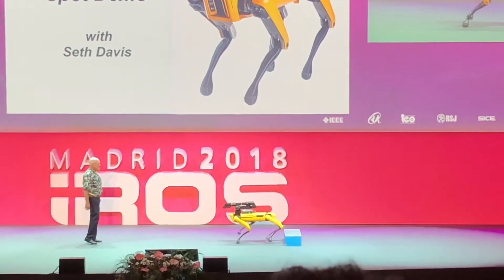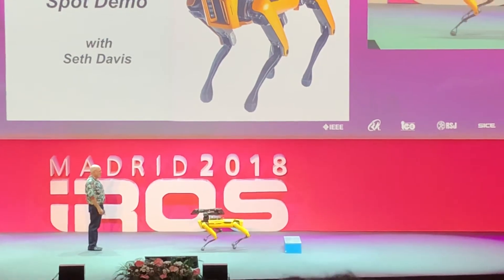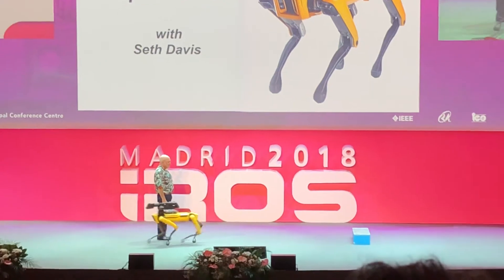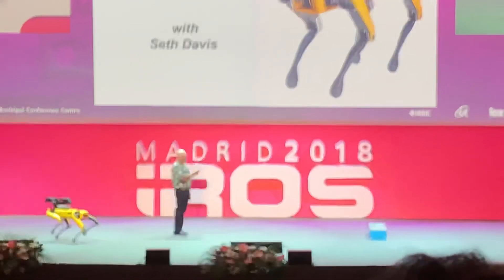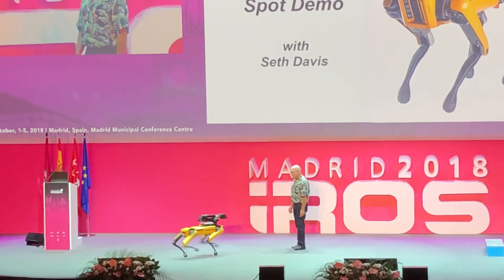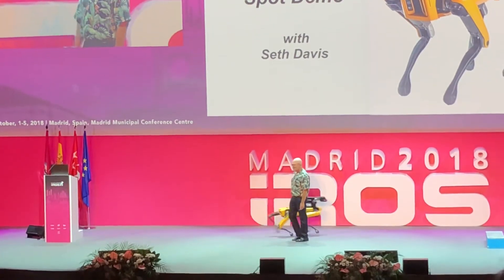I'm going to be an obstacle and Seth is going to try and run me down. He's got to turn on the don't-run-me-down thing. But the robot's very polite — Seth didn't do that, the robot did that on its own. One more time. He just missed that time, anyway.